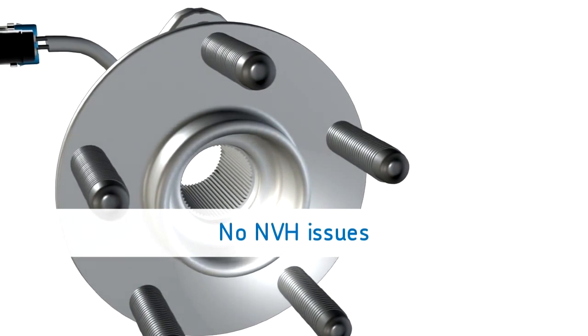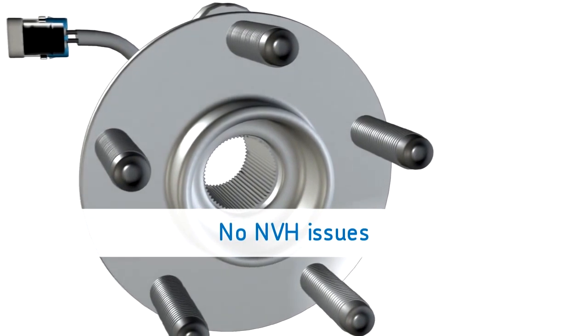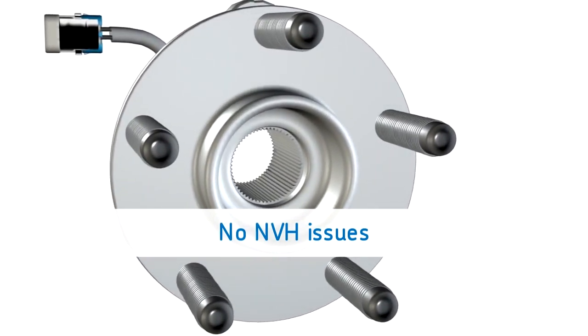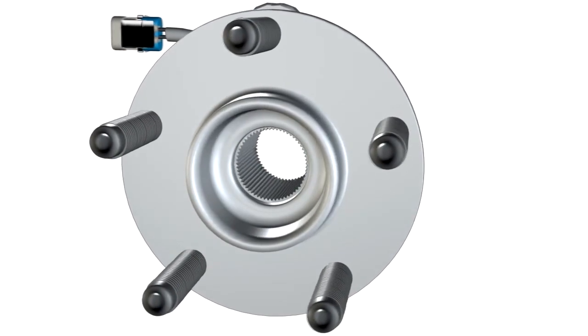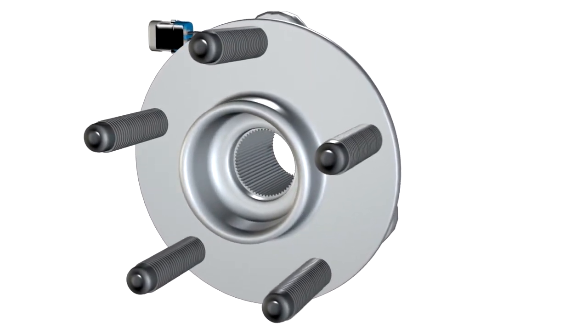SKF premium hub bearings are made with SKF's manufacturing expertise. This includes the correct application of advanced manufacturing techniques, precise assembly tolerances, ultra-low flange lateral run-out, and a precision bearing preload where specified. This assures there are no issues with NVH, braking, or handling problems.